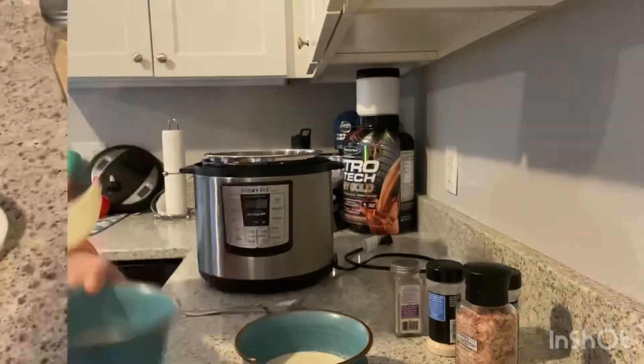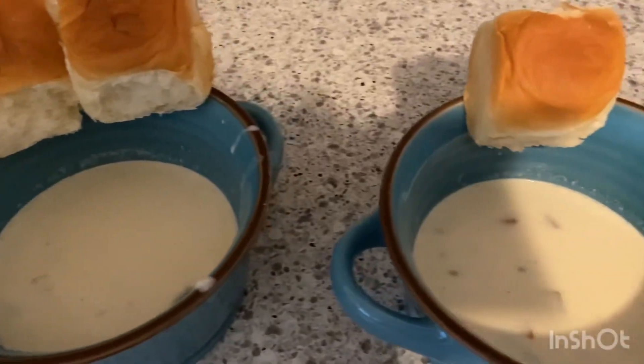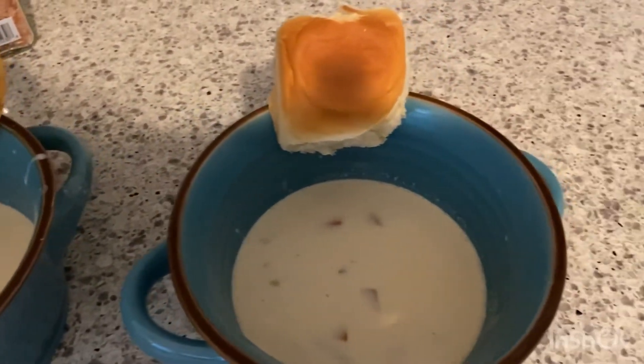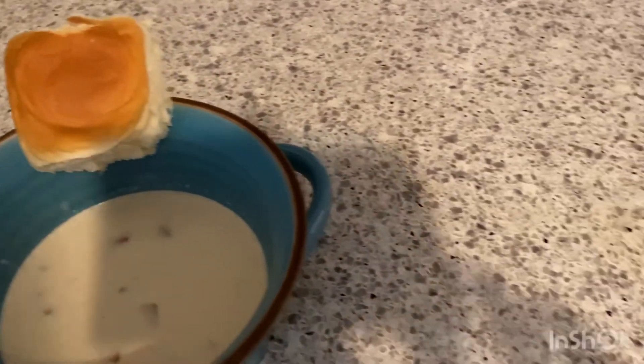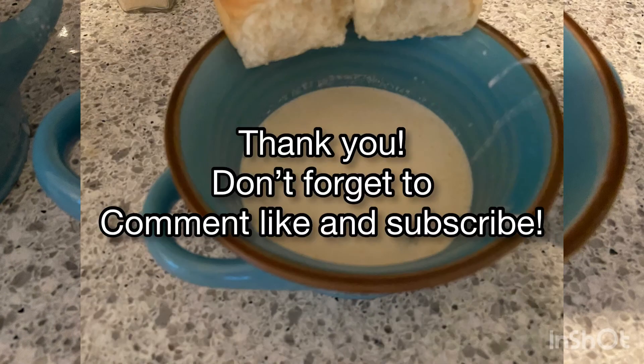Okay everyone, that's it. This recipe came straight from Dixie Stampede. I found it to be a little bit thinner than the one at the dinner show, so you can tweak it to your own liking, but it's still pretty good — and a really good soup to have when you have a little cold. If you like this recipe, don't forget to check out the Chicken Tortilla Soup Instapot Recipe.